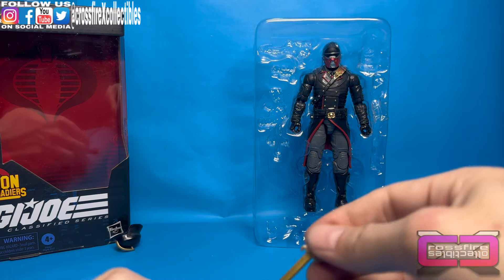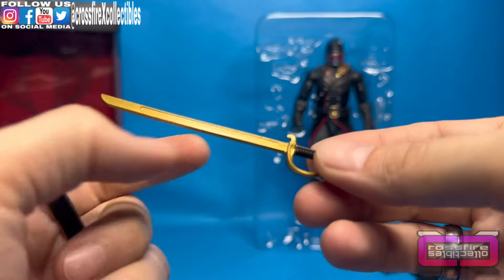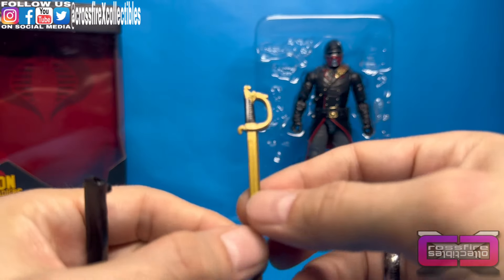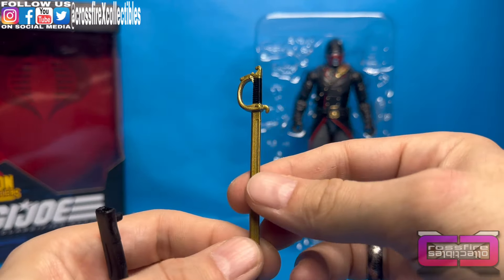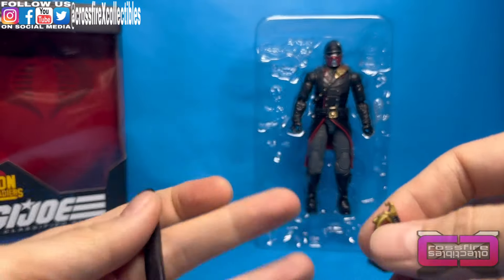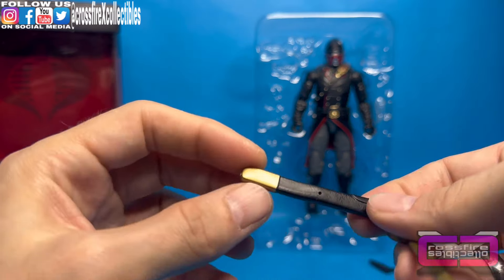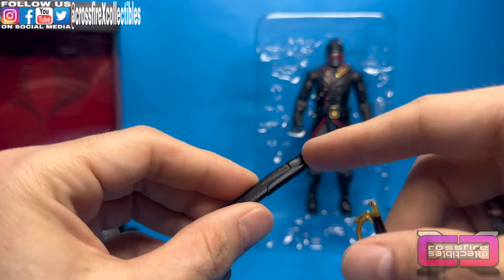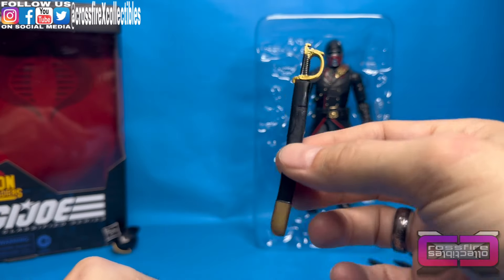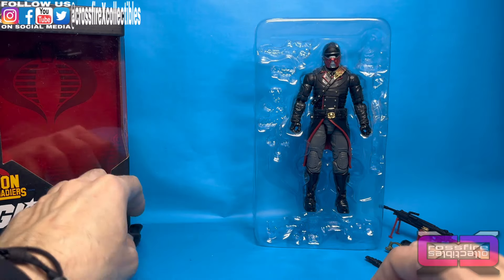Now, we have his sword and sheath. So, here you have it right here. Kind of an officer sheath — just remolded and repainted from the Crimson Guard. You have all gold in here, black handle. There's your Cobra at the top. Sheath all black with the gold plate at the bottom. There's your peg in the back, and slide sword in — and there you go.